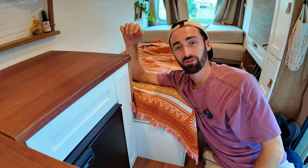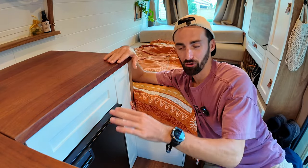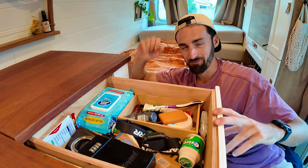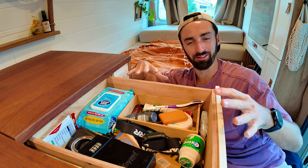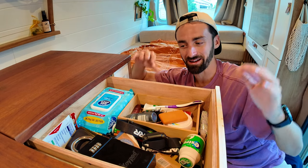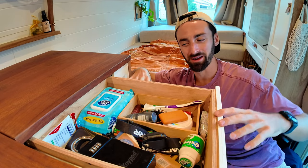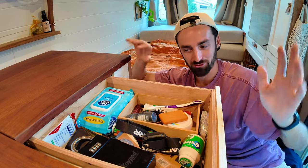The final two drawers of the kitchen cabinetry are around the fridge. The first one on top is the notorious utility drawer — every van's got to have one. Everything lives in this drawer. It can get really messy at times but it's absolutely critical to have somewhere to stash all of these sort of generic items.